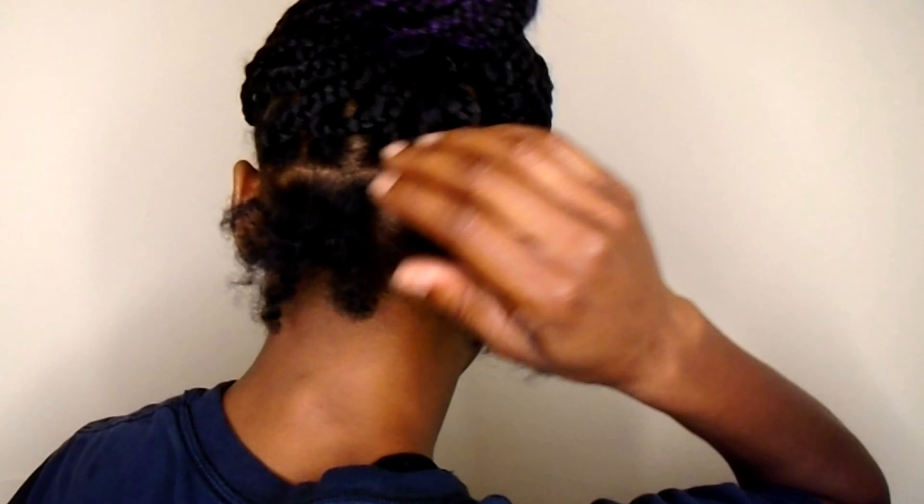To slick my hair down, I use this extra hold edge control — I normally don't get the extra hold but this is what I got, and we still got a full jar going. I also have a Denman brush and some clips, so I'm just gonna go ahead and handle this.